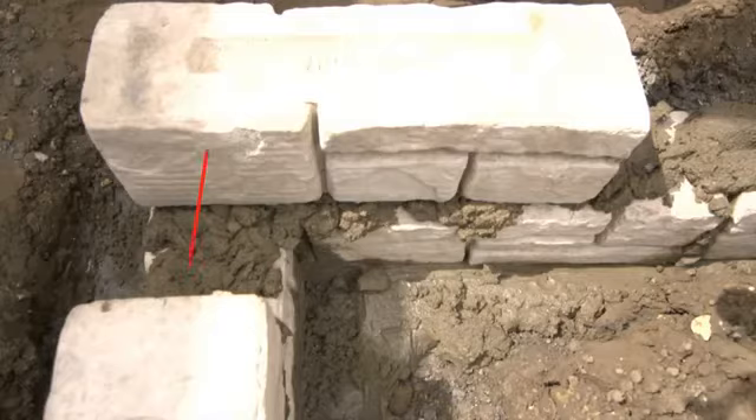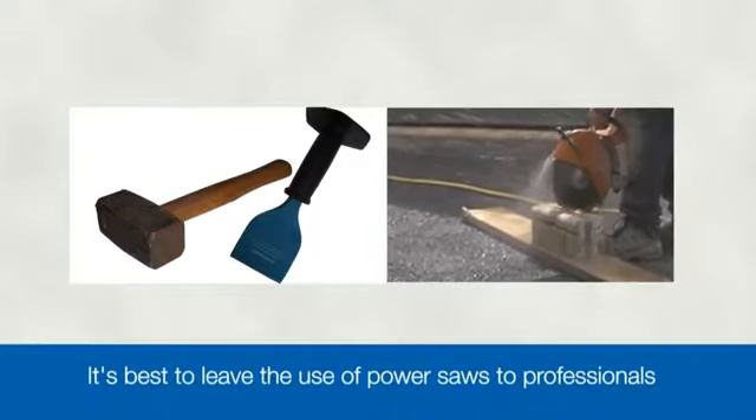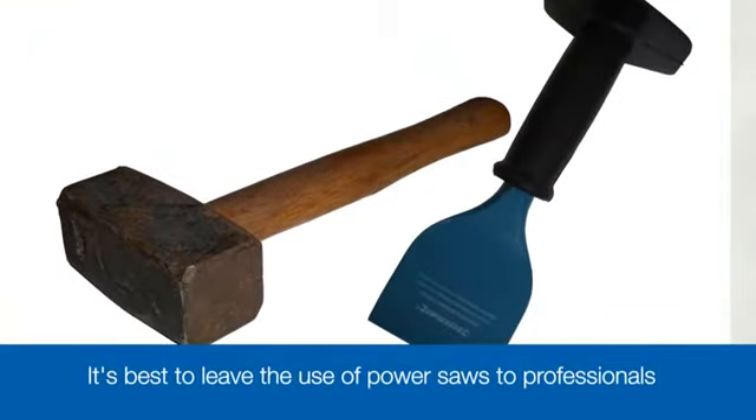Where there are gaps of less than a full block's width, we need to cut a block. There are two very different tools commonly used for cutting blocks: a hammer and bolster chisel, or a power saw. It's best to leave power saws to the professionals, so we recommend a simple hammer and chisel. Whichever tools you use, ensure you've marked the block carefully before you cut.